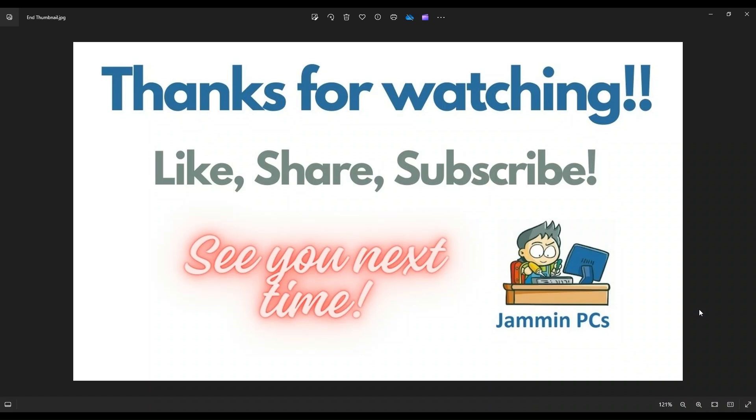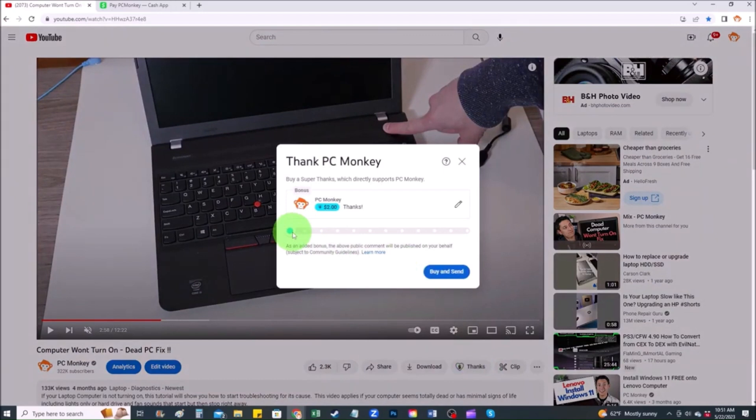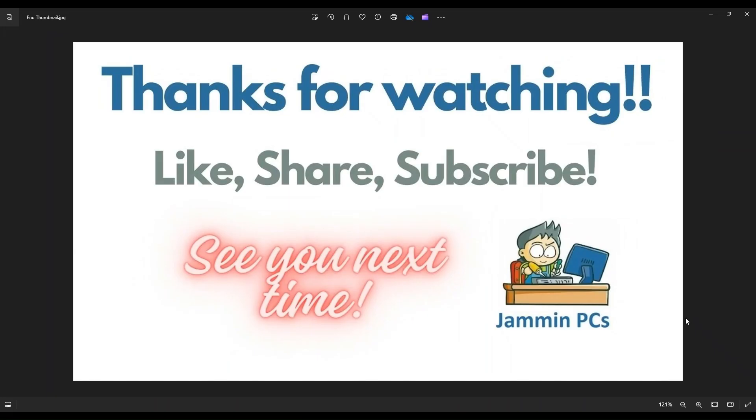For those of you that want to support the channel a little further, you can always leave a small donation. First, right below the video on the right-hand side, you'll see the Super Thanks button — you can click on that and select a tip amount. Second, you can use Cash App and find me at dollar sign PC Helper, where you can leave a dollar amount and even a little note. Thank you so much for watching, and I look forward to seeing you on my next video.